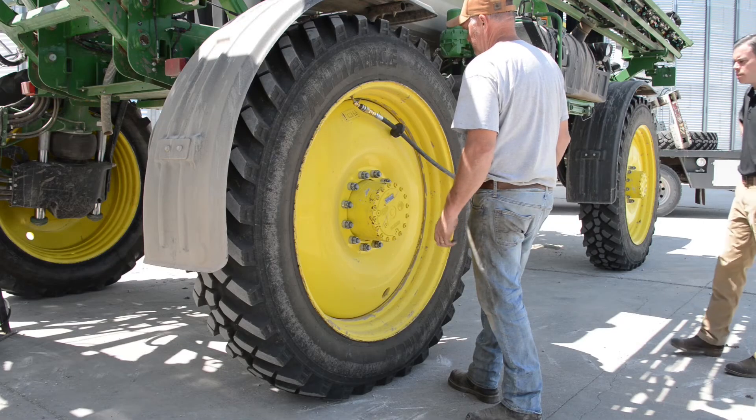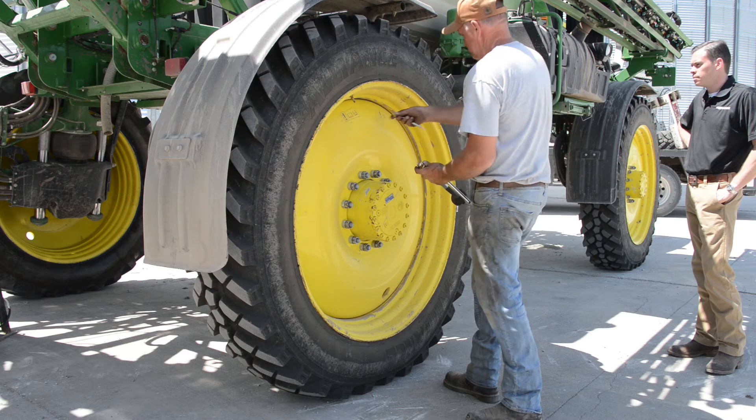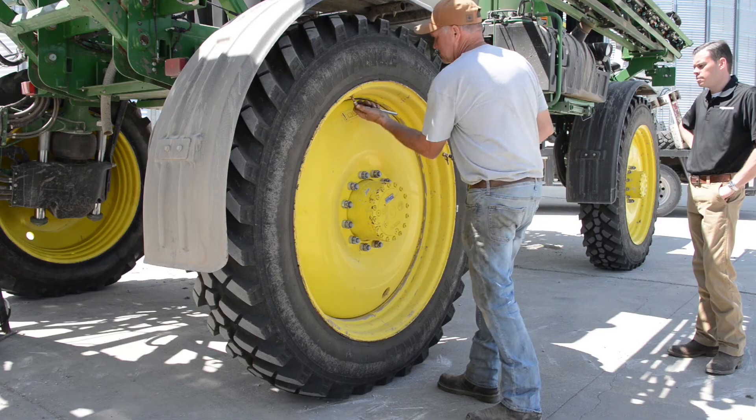The easiest tip I can give is that with no investment at all, you can reduce your compaction. Simply know the weight of your machine and set your air pressures correctly. That will minimize your compaction with no investment at all.